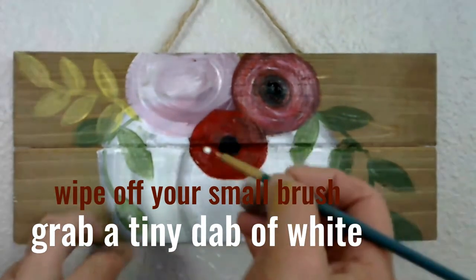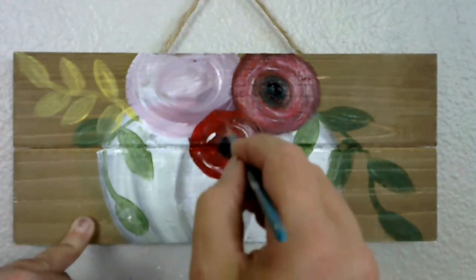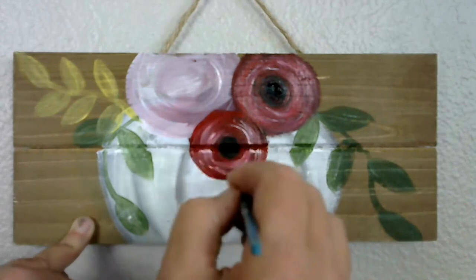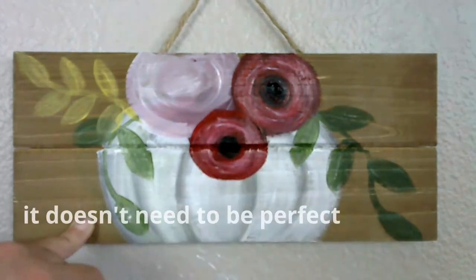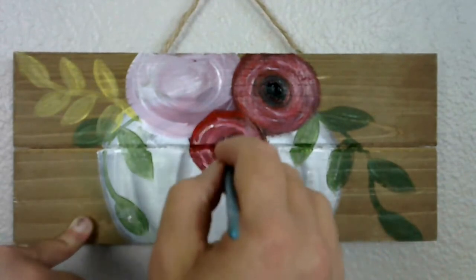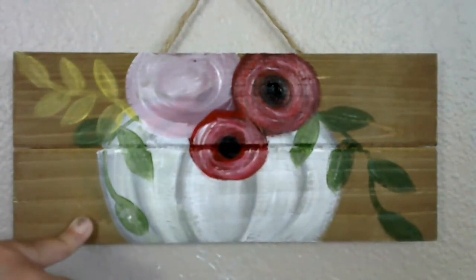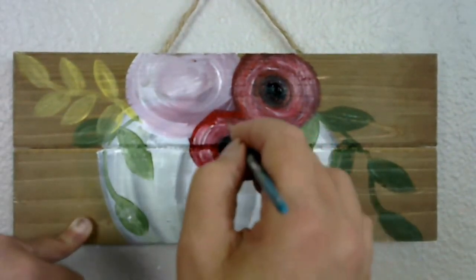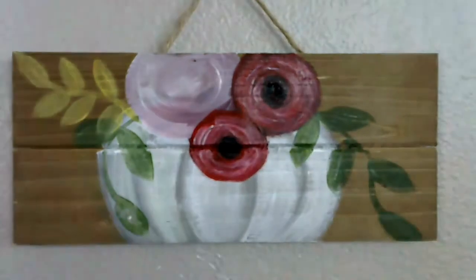Wipe off our brush, grab that little bit of white, and again we're just making those wispy curved strokes. I'm barely touching that surface — just barely touching it, just whispering through. Let them cross, let them overlap. They don't need to be perfect. If you're doing a drinking game with this class tonight, I highly recommend you use the phrase 'perfect' as your drinking word. We're almost halfway through — you'll still get bombed, I promise.